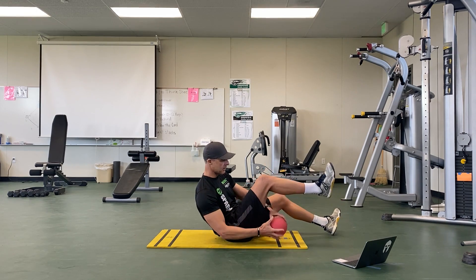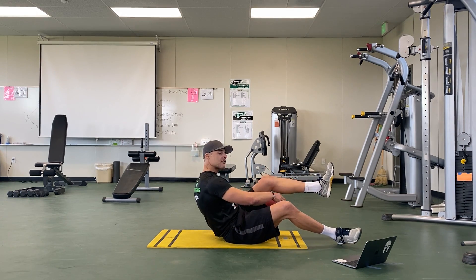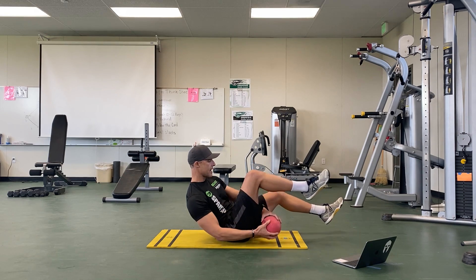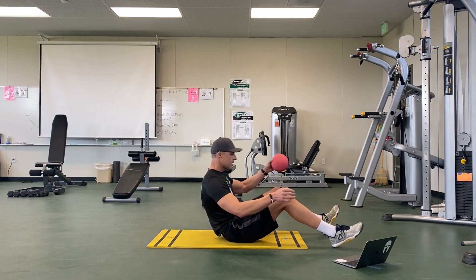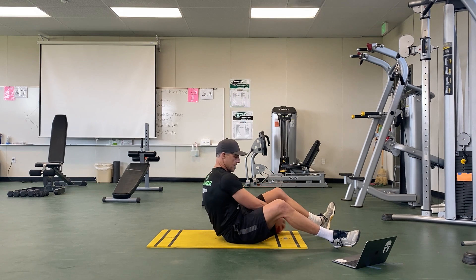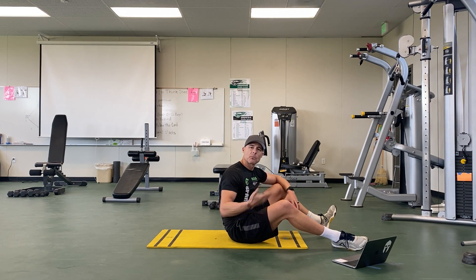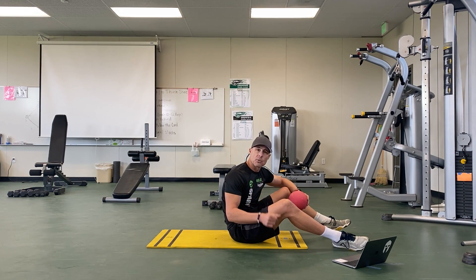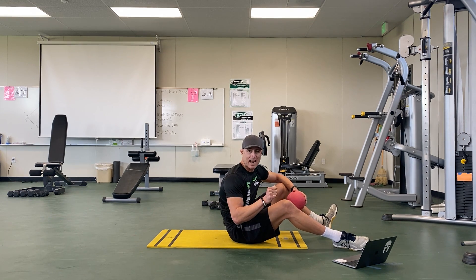Once you feel comfortable, start picking your legs off the ground. Your heels tap the ground between each repetition — right to left — but once you're comfortable, lift both feet completely off the ground and stuff right and left with no ground contact. If that's too hard, go back to heels down. Do 20 right, 20 left, or use a timer — about 30 seconds equals roughly 20 repetitions.